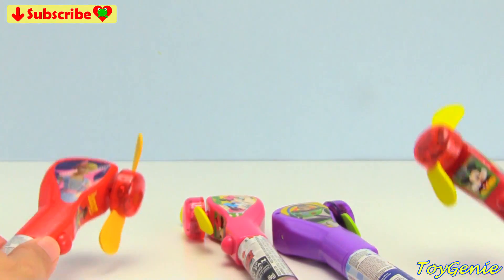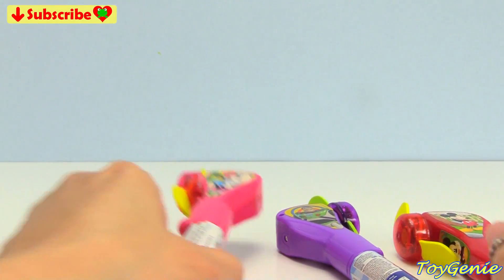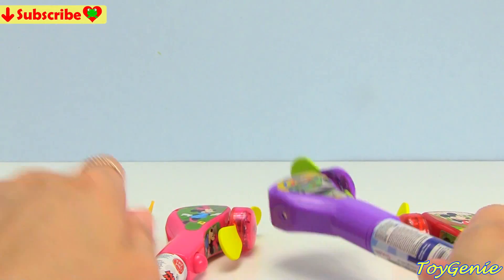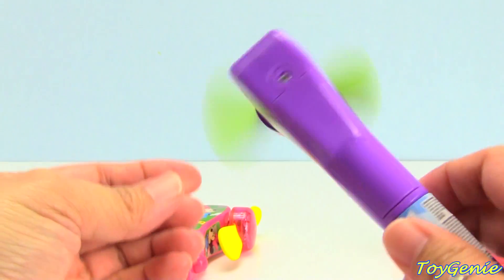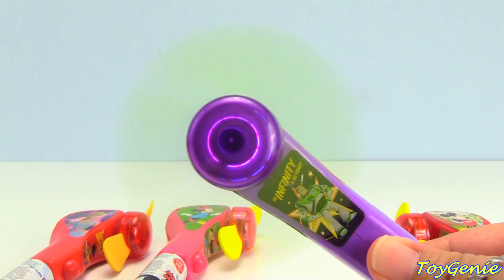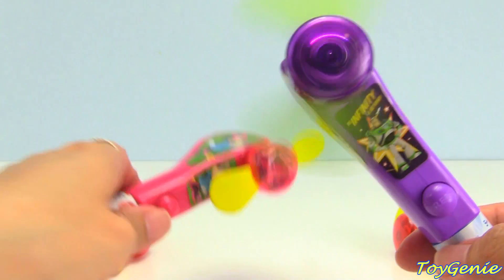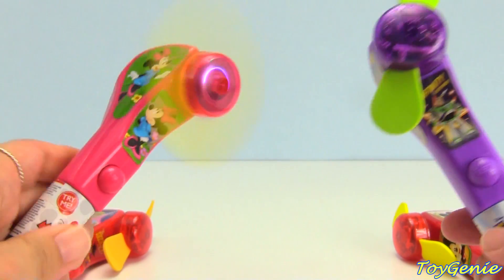Here's Bo Peep. And then we have Mickey Mouse, Minnie Mouse, and Buzz Lightyear. Along with Bunny and Ducky. And look, they even light up. Isn't that cool? Super fun to keep cool on a hot day.